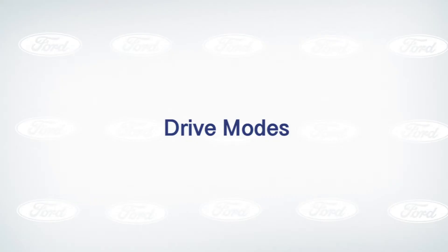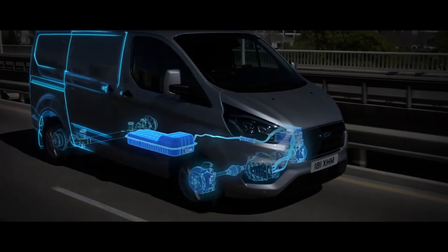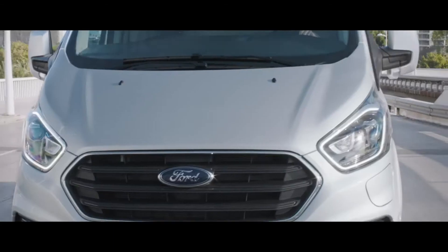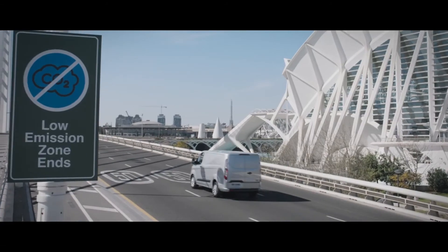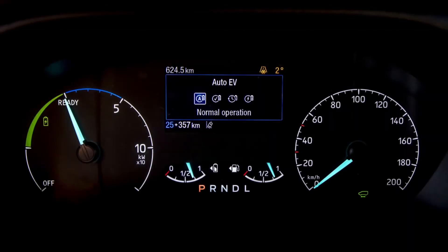In this episode we will highlight those key EV driving modes, from EV auto all the way through to getting the best from your braking regeneration. The new Transit Custom plug-in hybrid and Torneo Custom plug-in hybrid comes complete with four different drive modes. These drive modes have been specifically designed to help you get the most out of your plug-in hybrid vehicle. So let's start with the basics.